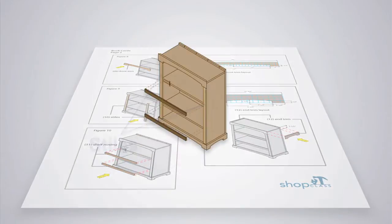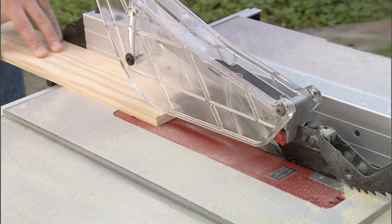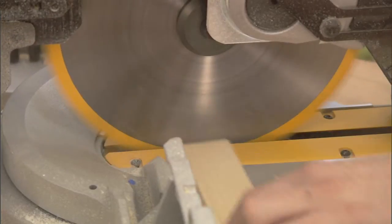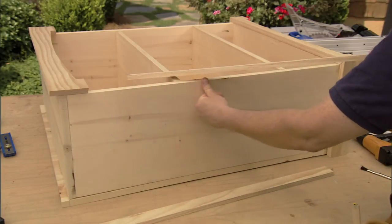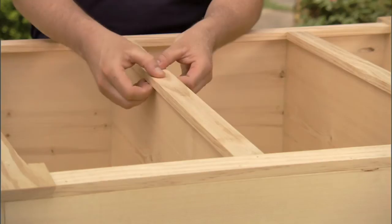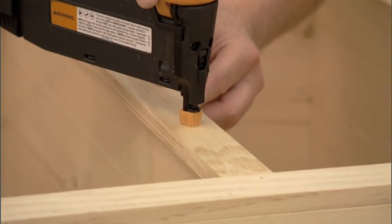We'll come back to the end trim shortly, but let's finish the front. The front has two stiles running vertically and two pieces of shelf nosing that run horizontally. We'll start by cutting all four pieces to width on the table saw and then to length on the miter saw. The stiles should be lined up flush with the outer edges and then attached using glue and nails. The shelf nosing should be centered side to side and will overhang each shelf on the top and bottom by three-eighths of an inch, then gets glue and nails as well.